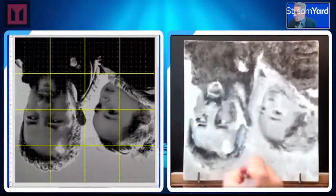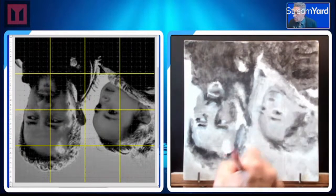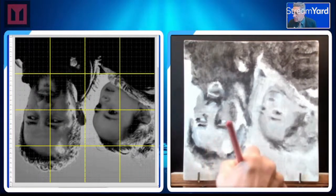I want to darken this — get this a little bit darker. Something like that there.